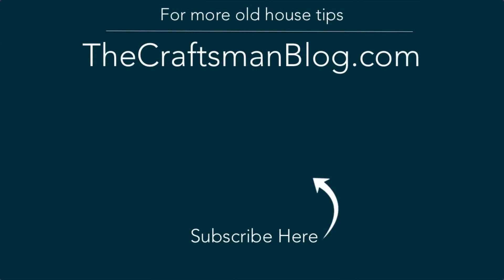For more videos like this to teach you about the parts and pieces of your old house, head over to my website at thecraftsmanblog.com, and go ahead and subscribe to my channel so you don't miss a thing.